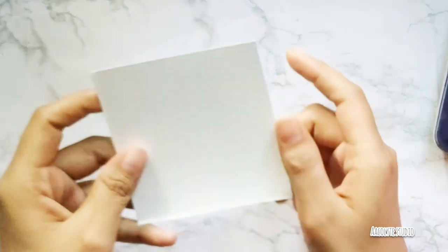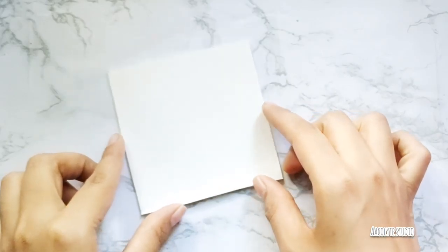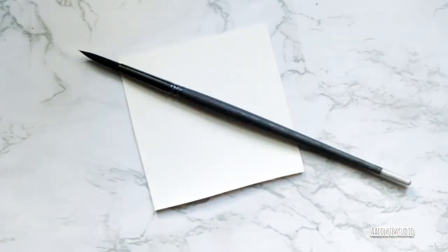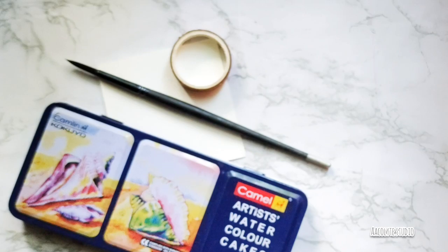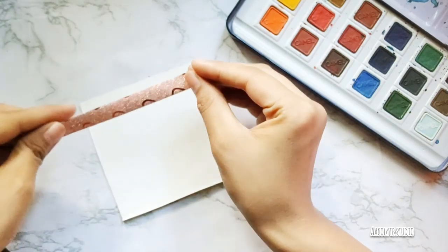If you really want to know how I made that little landscape on my thumbnail, all you need is watercolor paper, a brush, washi tape, and some watercolors. So without further delay, let's get started.